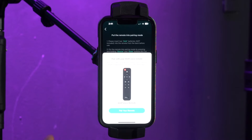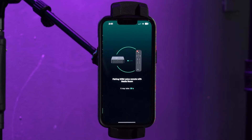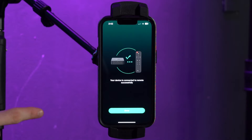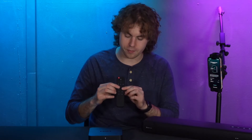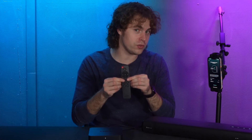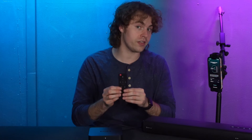You'll get a prompt to pair your remote, so go ahead and click on that. The WIM Pro will be in the process of pairing the remote, and a confirmation will come up once it's all done. If that prompt doesn't show up, you can hold down the source and the mute button together for about two seconds to set the remote to pairing mode. After that you should get the prompt and finish the setup from there.